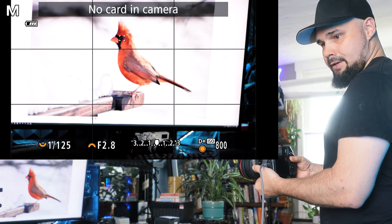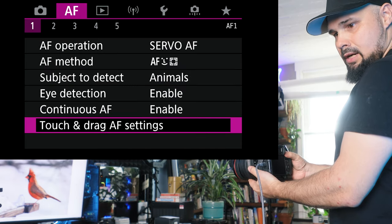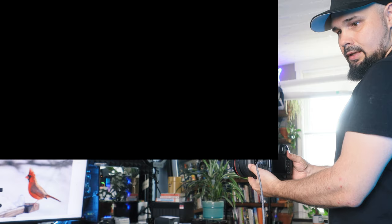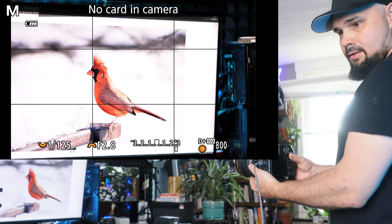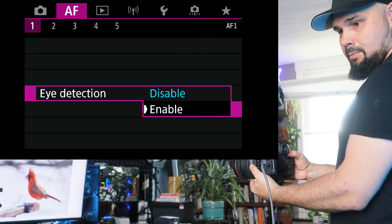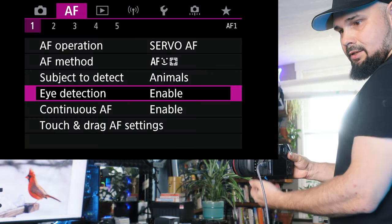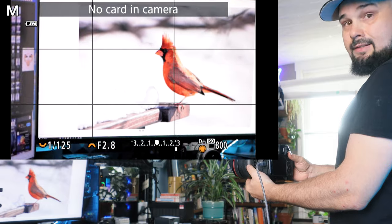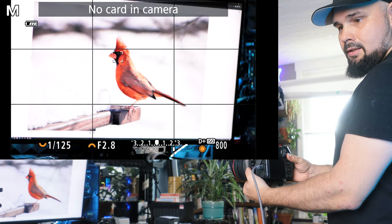Now let's go into the menu settings and disable eye detection. Now it's tracking the cardinal's head instead of the eye. So make sure you have eye detection enabled — you obviously want the animal's eye to be in focus. Let's enable that and the camera recognizes the cardinal's eye again. Now let's try something else: we'll go to subject to detect and change it to vehicles. And see — it's not tracking anything. So you have to make sure you are in animal tracking mode. Switch it back to animals and there we go.